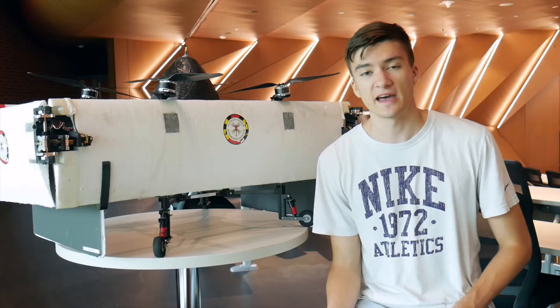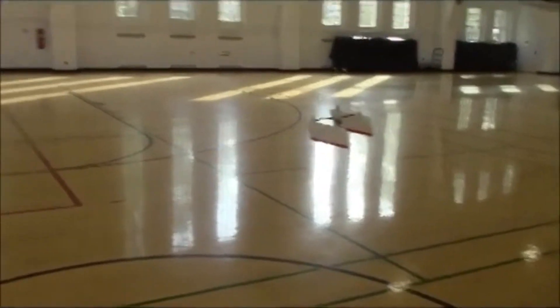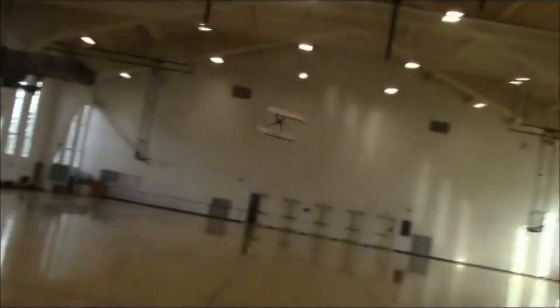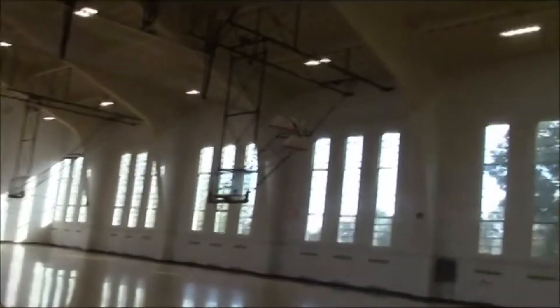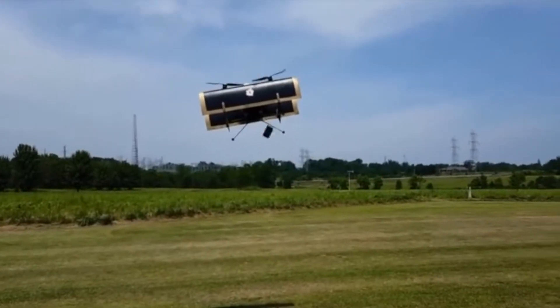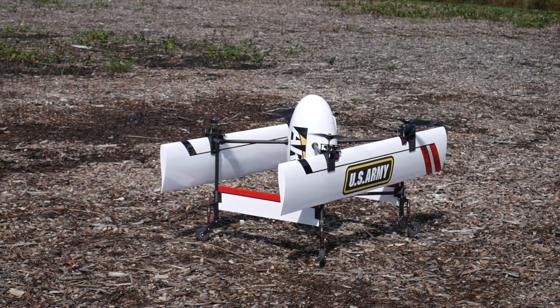This project is funded by the Alfred Gazelle Rotorcraft Center here at the University of Maryland. This concept was first proven on a small scale version that weighed roughly 250 grams. We've since worked our way up to larger 8-pound vehicles that can deliver packages, and even larger quad biplanes that weigh over 20 pounds.